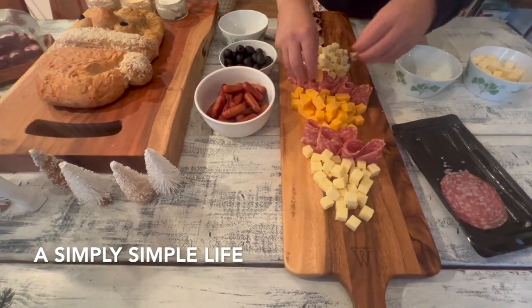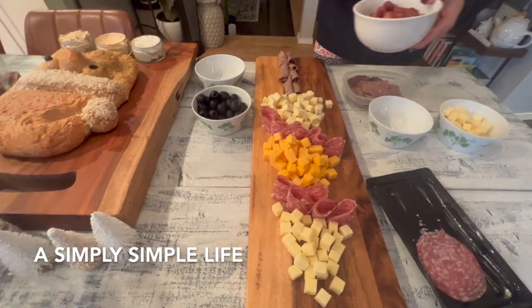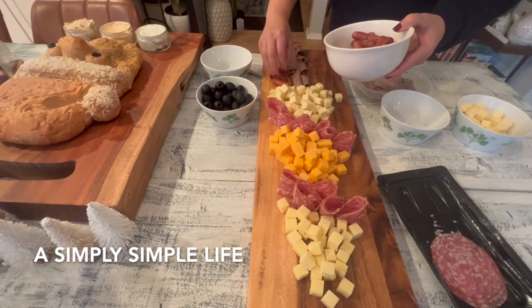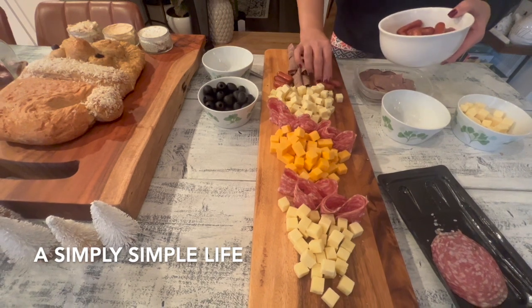Next we're going to do fillers. I'm going to do the sausages kind of here, just to give kind of a background. The girls love this — this was a special request by them.